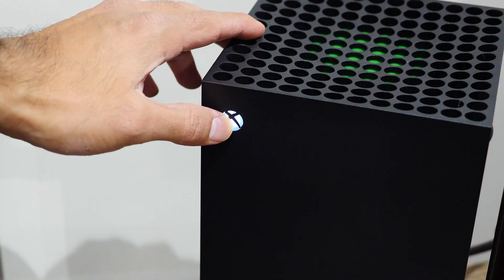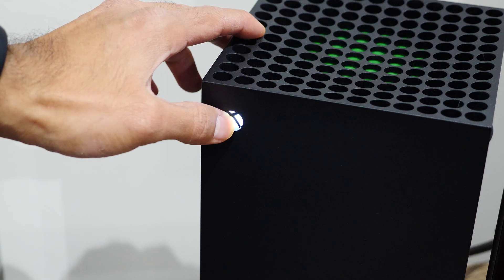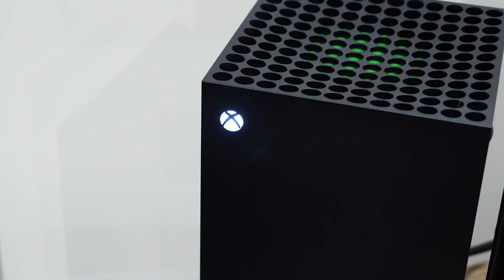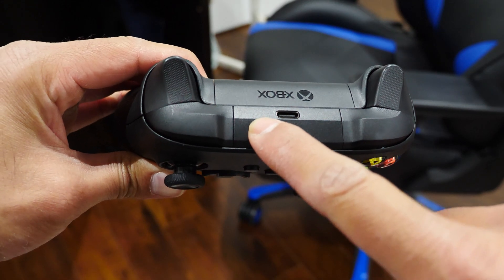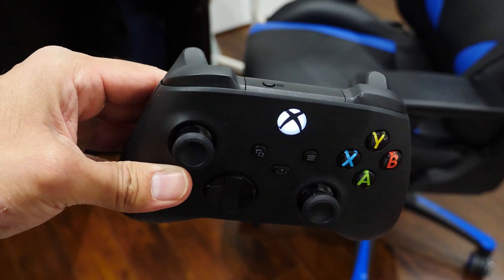So with that said, let's continue on with how to get this set up. First, I'm going to get the controller into pairing mode, which is super easy. Press and hold the Xbox button on the controller to power it on. If your console turns on like it does for me, that's okay — just walk over to your console and press and hold the Xbox button for a few seconds. The power light will fade a couple of times and eventually the console will turn off completely. Then press and hold the sync button on the top of the controller for a few seconds until the Xbox logo button flashes.